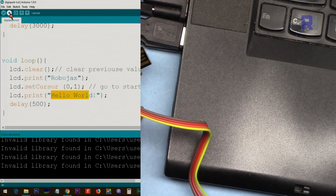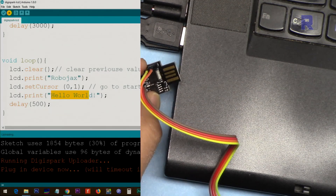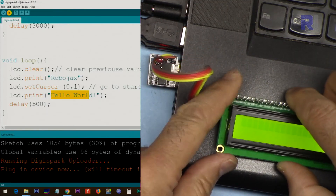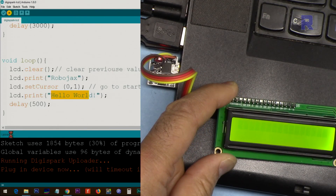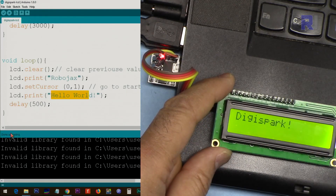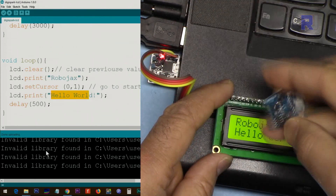Let's compile and upload the code. Now I'm within the 60-second time frame — wait for it to say that it is completed. As you can see it works perfectly with both the USB module and the micro USB module.